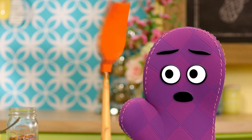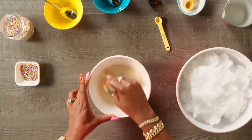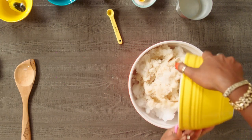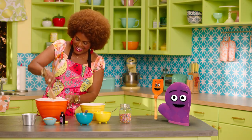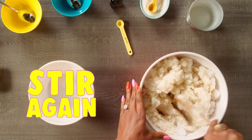Ooh ooh. Do we stir it? Do we stir it, Miss Tab? That's right, Starla, we stir it. We're going to stir it all up. OK, let's pour it all in there. And then do we stir it again? Yes, Starla, we stir it again.